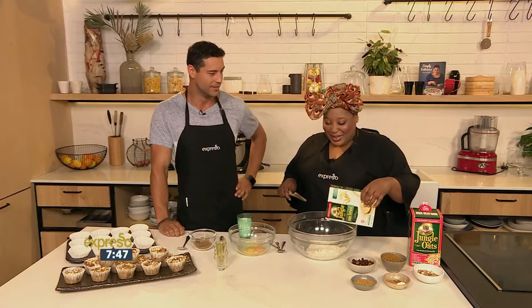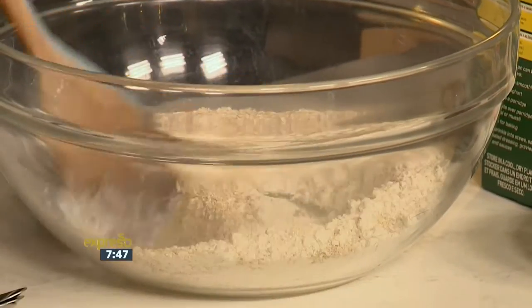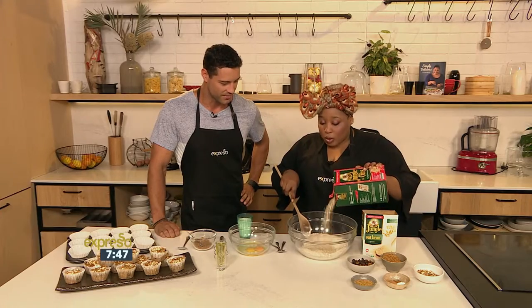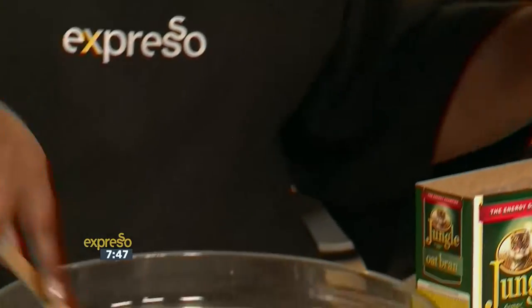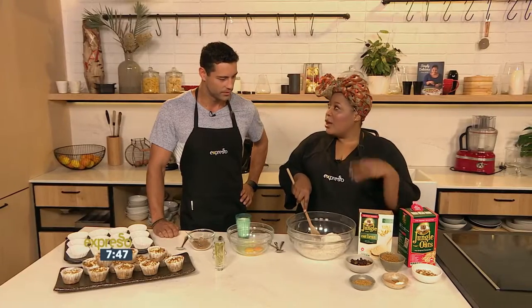So the muffins — start with flour. We've got base flour. Then I add some jungle oat bran for some texture and some roughage. Then I'm going to add some jungle oats as well, also for a bit of texture. A breakfast muffin should be quite exciting to eat, and adding these two makes it a bit different.